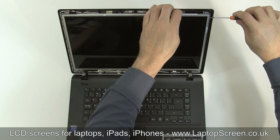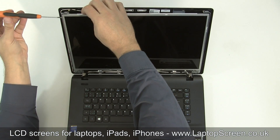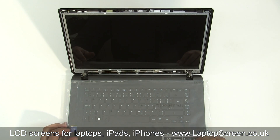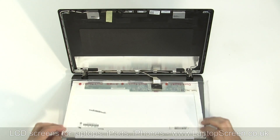Remove the LCD mounting screws — two, three, or four on each side. Put plastic or paper on the keyboard to protect the screen from scratching. Place the LCD panel on the keyboard.